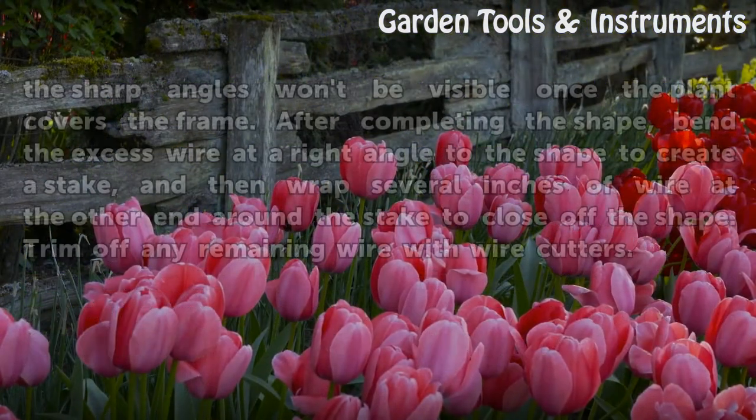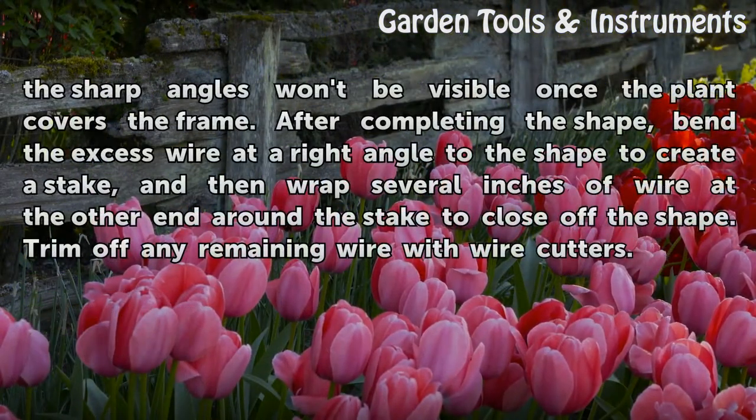Although a square or diamond shape is also simple, the sharp angles won't be visible once the plant covers the frame. After completing the shape, bend the excess wire at a right angle to the shape to create a stake, and then wrap several inches of wire at the other end around the stake to close off the shape. Trim off any remaining wire with wire cutters.